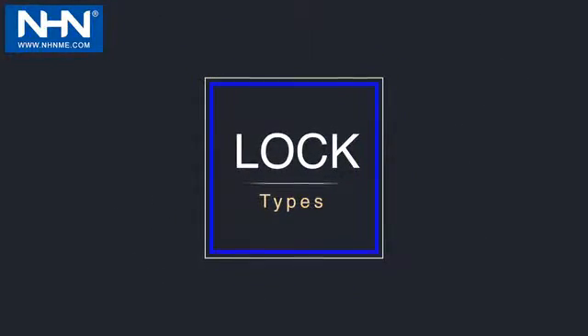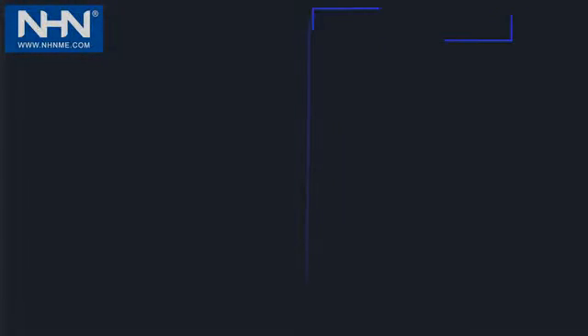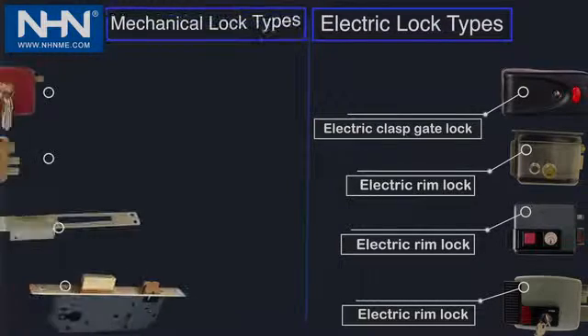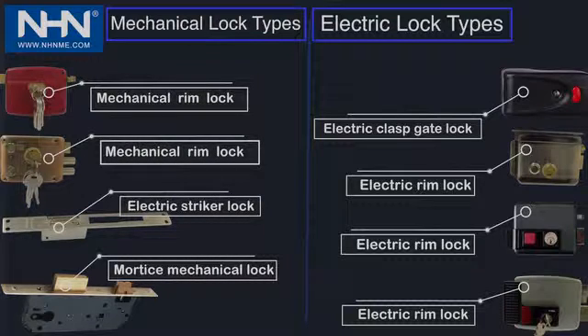Lock types. The locks are divided into two general categories. At the right side of the figure, the electric locks include electric clasp gate lock and electric rim lock. At the left side of the figure, the mechanical locks include mechanical rim lock, electric striker lock, and mortise mechanical lock.